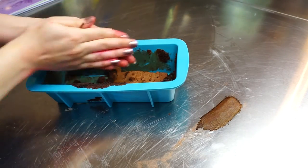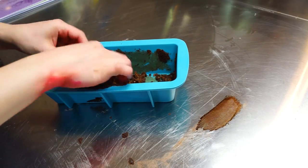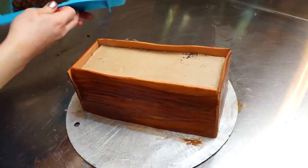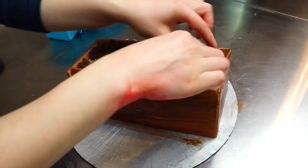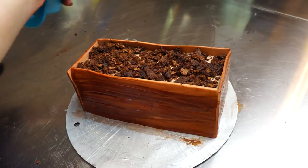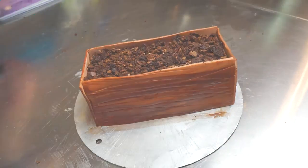Now continue with the leftover chocolate cake we had already cut off. Just rub it between your palms so you have a lot of crumbs that look like dirt, and put that back on top of the cake so it looks like dirt with flowers sticking right out of it. You can now see why you need to leave some fondant sticking up at the top — so you have enough room to put your dirt crumbs on.